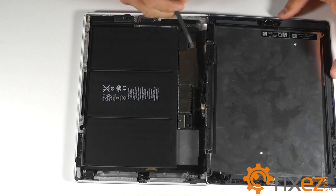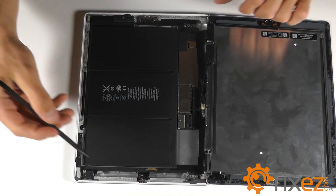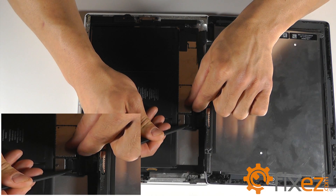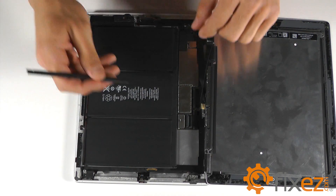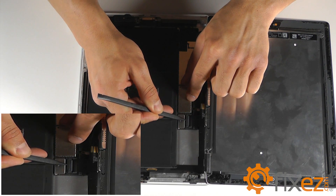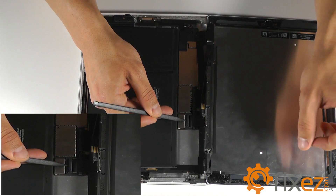With the LCD peeled back, you can follow the ribbon cable into its socket. Note that there's a piece of black electrical tape that needs to be removed, and the socket has a locking tab which requires to be flipped up before the release of the LCD ribbon cable can take place.